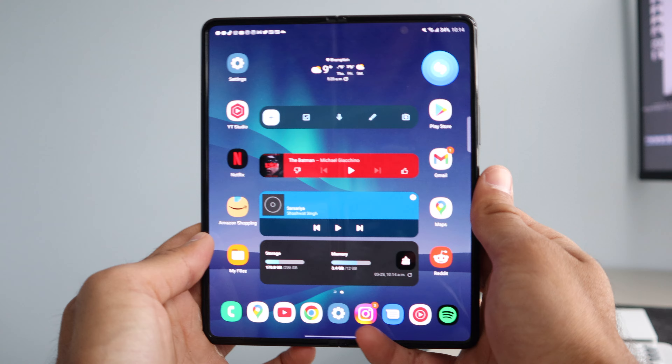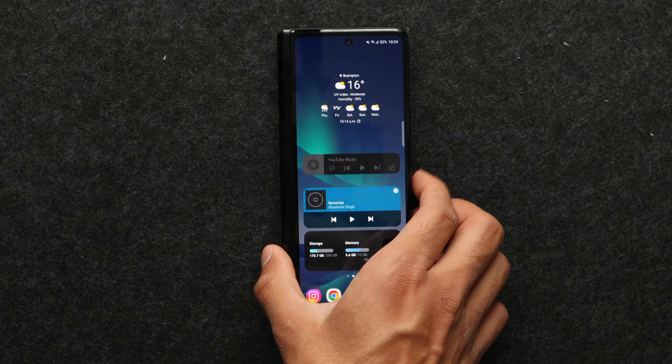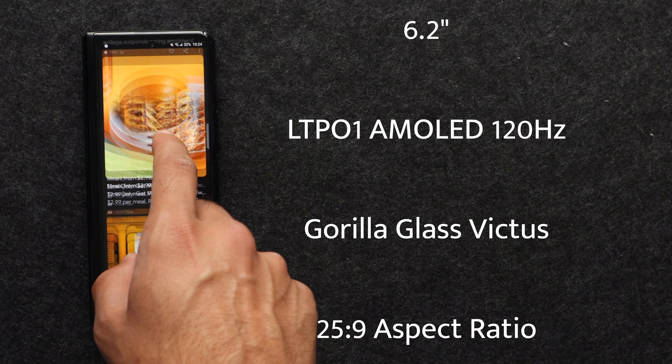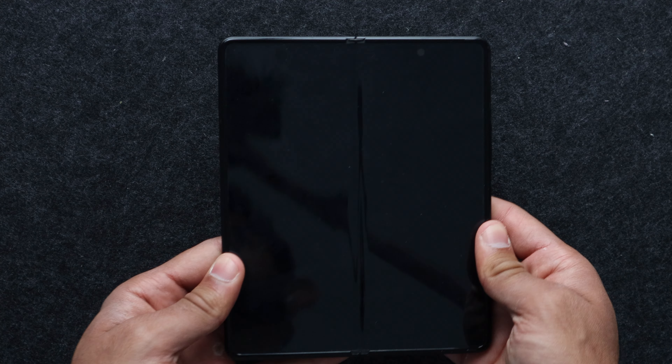Starting off with the Galaxy Z Fold 3 — this is Samsung's third-generation foldable and it's nearly perfect in terms of design and aesthetics. It has two displays. The first is the cover screen on the front of the phone, a really good 6.2-inch display with 120Hz refresh rate. I really like the fluidity of this display. It does have Gorilla Glass Victus on the front and back, and it has a really awkward aspect ratio of about 25 by 9, so regular content will never really fill the screen.